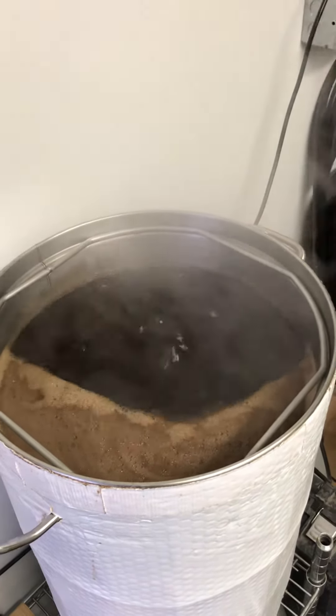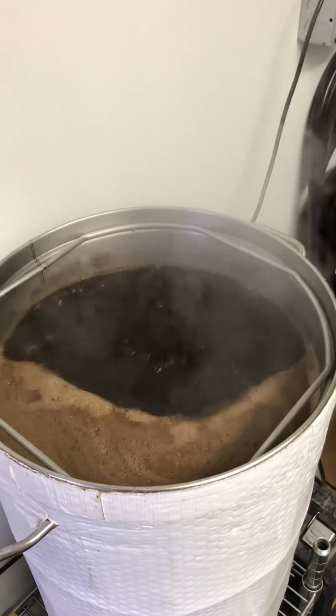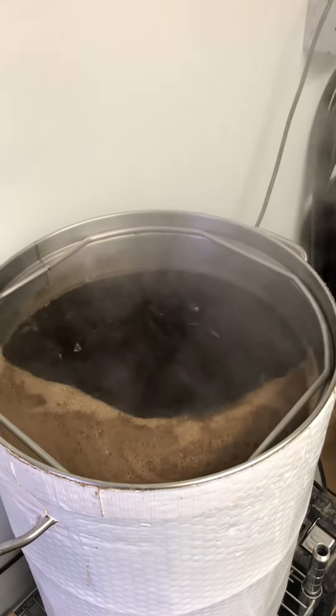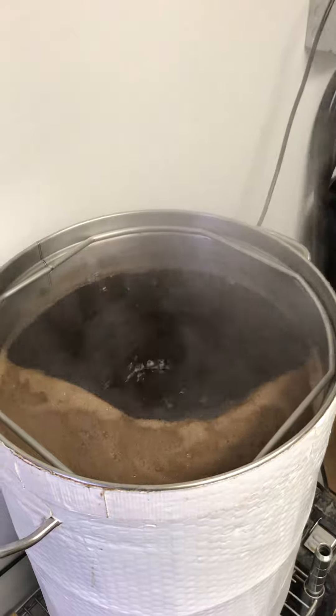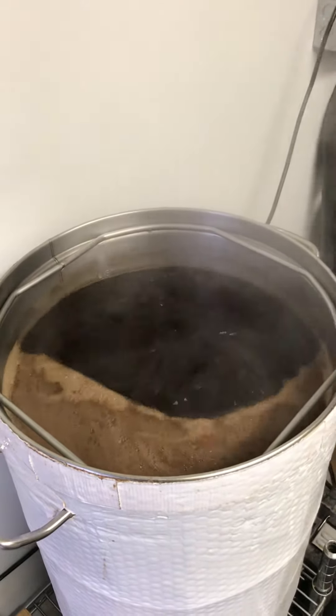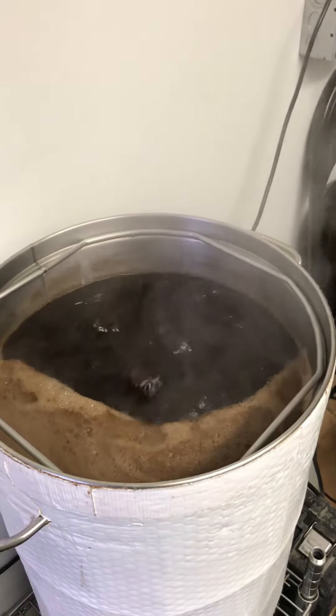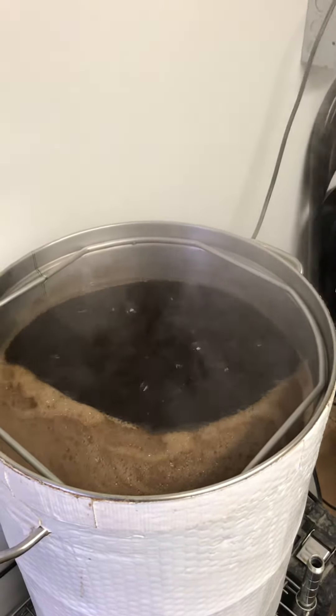Hello people, welcome to new burgers. This is to prove that you can get a very vigorous boil for seven gallons in the mashing bowl. Just to let you know, I'm going to post this on YouTube. You can get a really good rolling boil — that's seven gallons of wort right there.